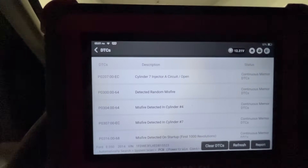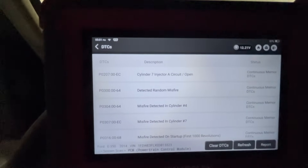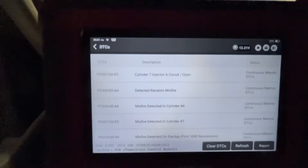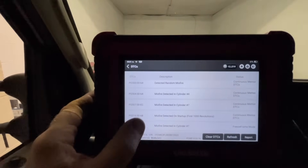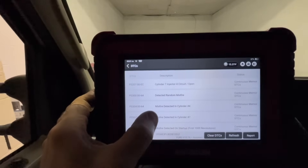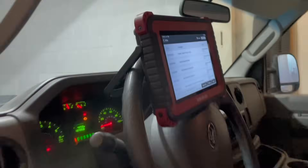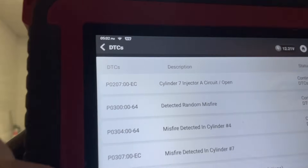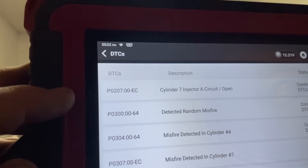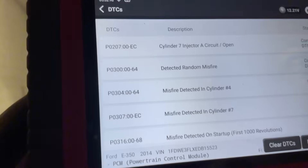All right, so we have a cylinder seven injector open — interesting. And now we have a few random misfires, misfire on startup, misfire seven. The main concern I have is this cylinder seven injector circuit. It's a P0207. The rest of them are pretty much random misfires detected.